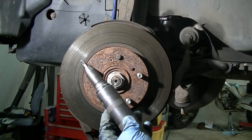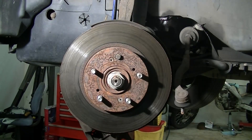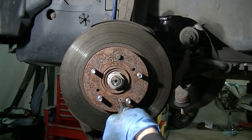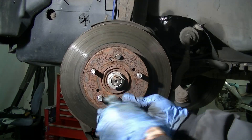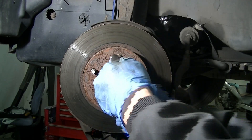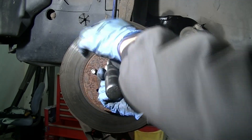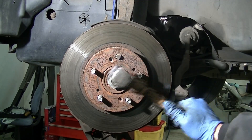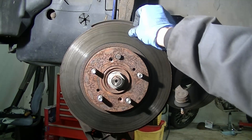Next let's remove the screws from the rotor. I'm using an impact screwdriver, but you can use a regular screwdriver — just tap on the back of it with a hammer if the screws don't want to come out. Mine were actually loose so they came right out. If the rotor is stuck to the hub, hit it with a hammer in this area and hit it hard until it gets loose.